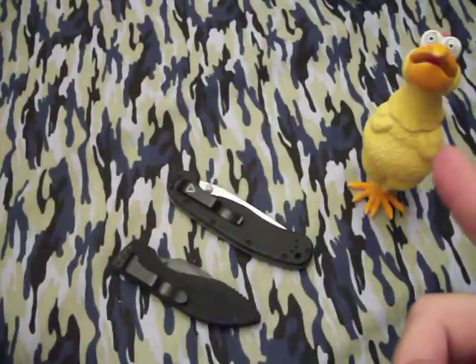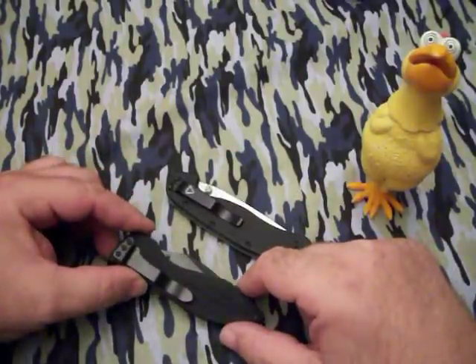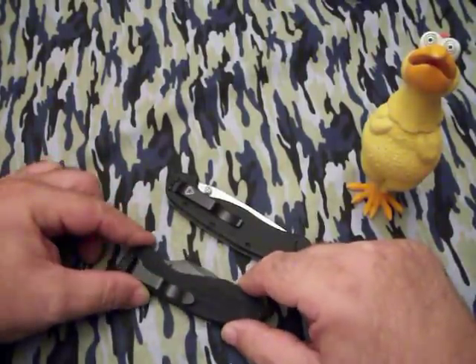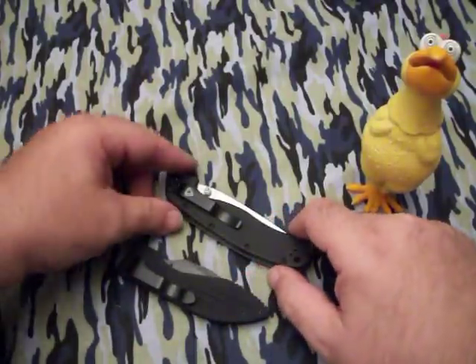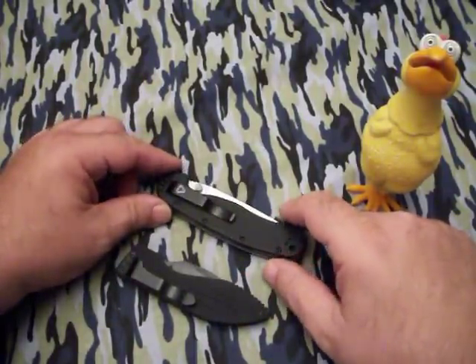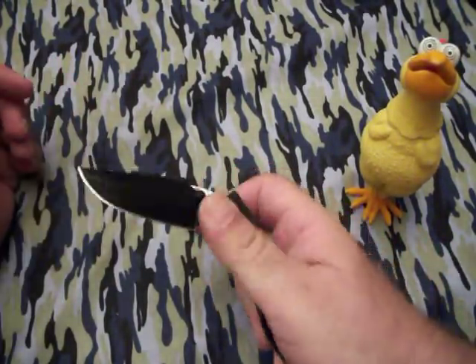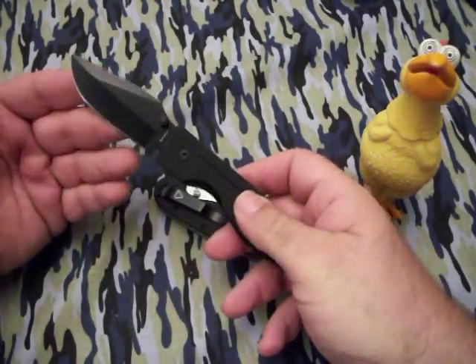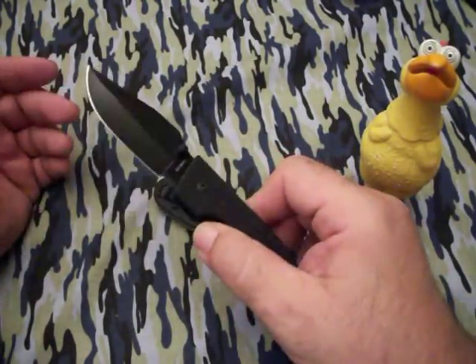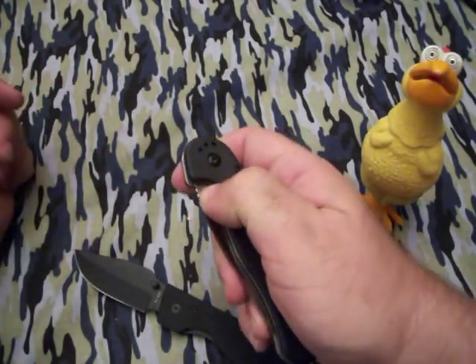Hey YouTube, Hambo and my Frontline Fowl Fred. With two more of the knives I got here on Wired Wednesday — I had ordered these and they came fairly quickly. Two folders I have been looking forward to trying out. Number one is the K-Bar Warthog 2 folder — I just love the shape of that blade. And secondly, the RAT Model 1 by Ontario.